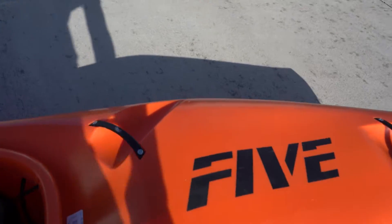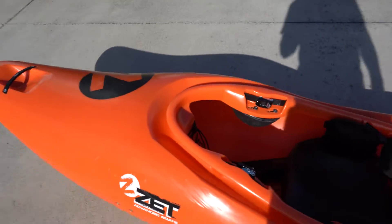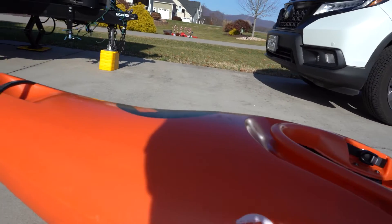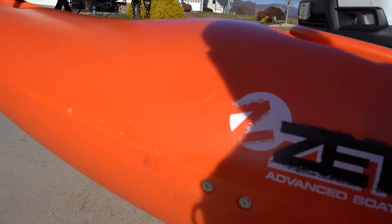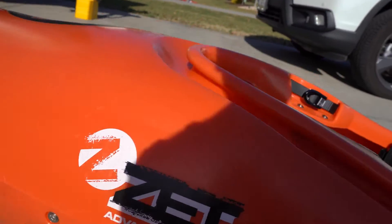Moving to the stern, you get two grab handles — super solid. There's also a drain plug, and the cool thing is if you lose the cap, you can use a Pepsi bottle cap or any similar cap you find on the river. It's recessed so it won't get hit on the water. There are only four holes in the boat — two on each side — with nice flush washers where the screw sits recessed inside.